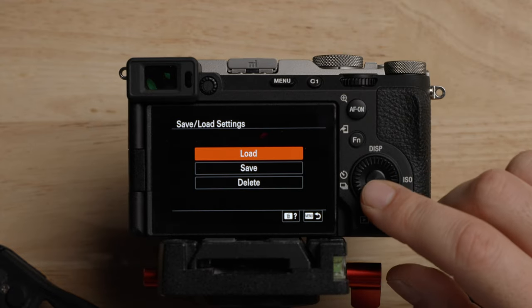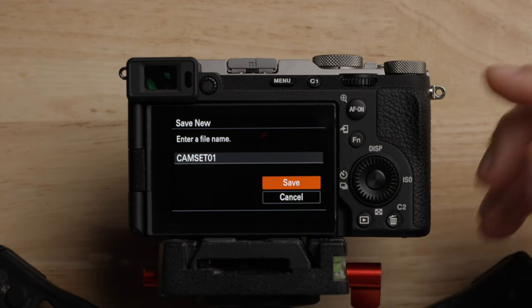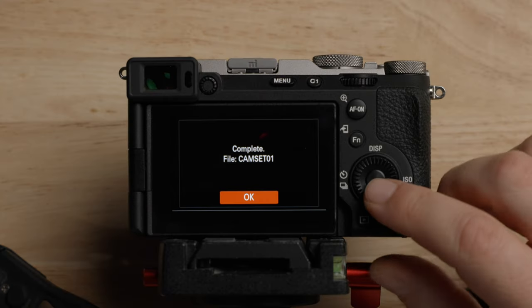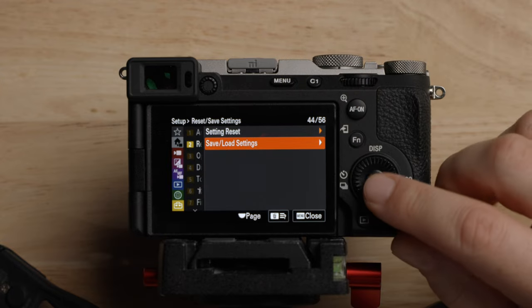This is where you can reset your settings — I'm not going to do that, but if you need to reset the camera, you can do that here. You can also save your settings to the card. This is great if you're updating firmware and want to save settings first, if you have multiple cameras you want on the same settings, or if you're lending or renting out your camera and want to restore your settings when you get it back.